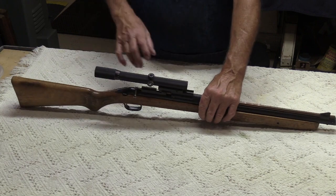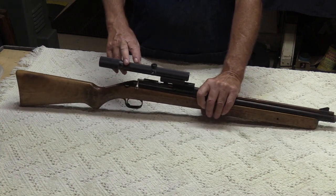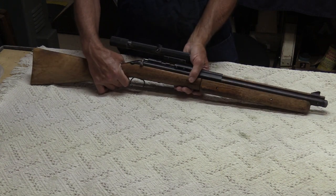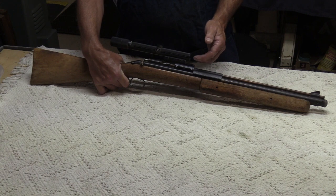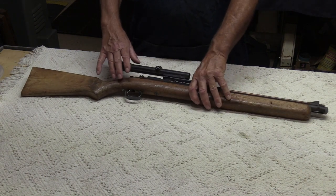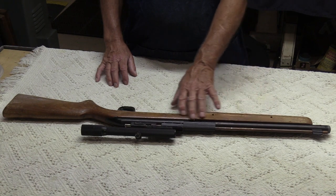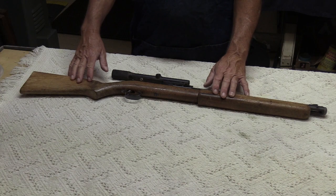This Blue Streak has one of the Sheridan mounts on it for a scope, and it's got a Bushnell Scope Chief, a three-to-eight power scope. These were pretty desirable at the time. The way it's mounted still allows you to pump with your hand — normally you'd pump a little further back, but with a scope you can't push on it, so cantilevering the scope back is a good solution. I was really happy to get this — it cocks, the safety works, it just doesn't pump. It's a good candidate to be refinished and rebuilt. We'll reseal it and redo the stock, which looks like it has some decent grain.